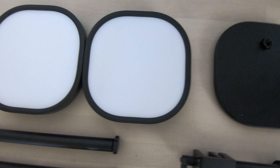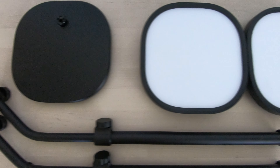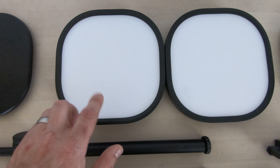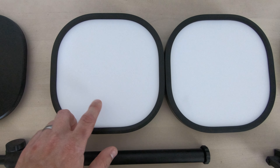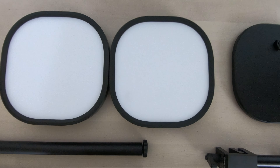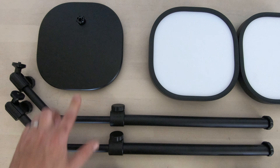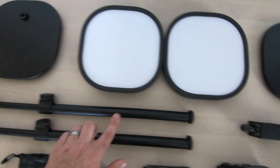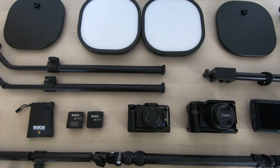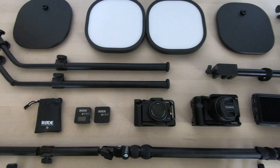Here we've got the Elgato key light airs — that's what I use to light the scene. I usually have one pointing down on whatever I'm filming in the overhead shot and the other pointing at my face to illuminate me. And those are the bases and arms for them. I think that's all the gear and now we need to get it all in place, wired in, and set up.